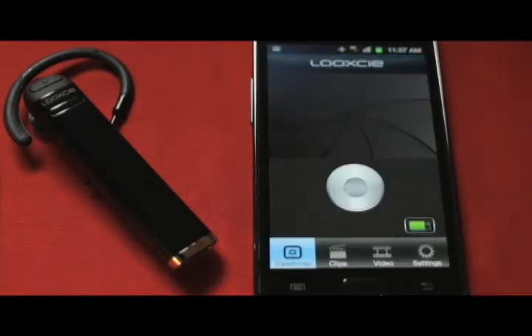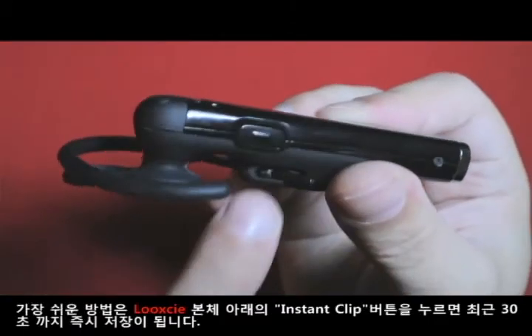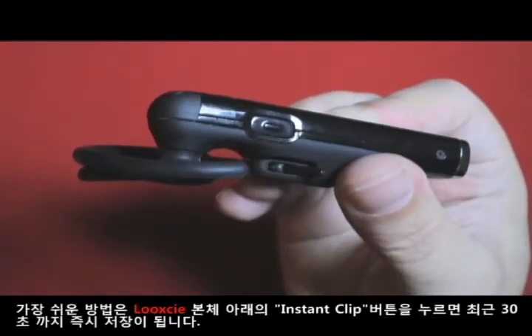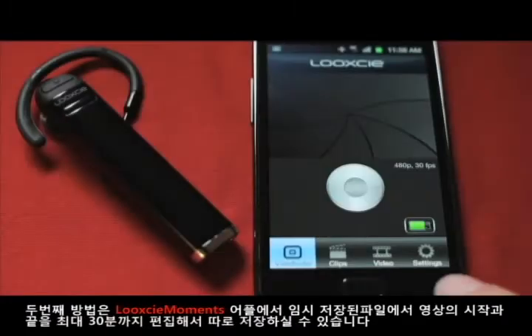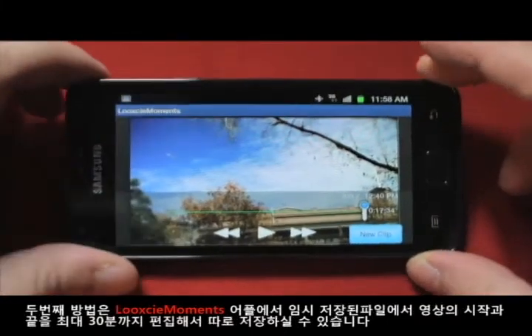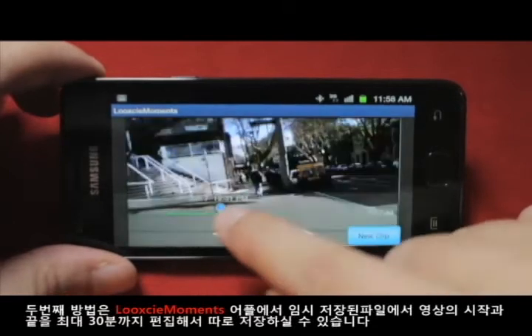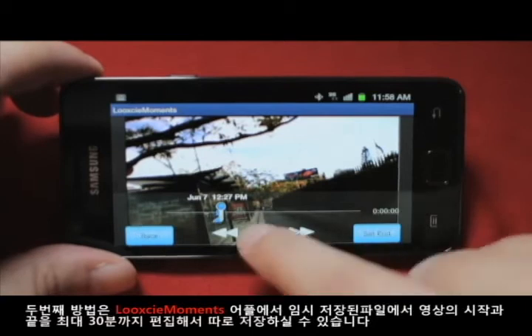There are two ways to save video clips from the continuously recording video buffer. The first and easiest is to simply press the instant clip button located under the main barrel of the Look-See. This will take the most recent 30 seconds of footage and save it to an independent file — useful, quick, and easy. The second way is to use the Look-See Moments app on your smartphone, which via a simple wireless Bluetooth connection will let you grab a clip of up to 30 minutes in length from anywhere in the continuous buffer and save that video to its own file.